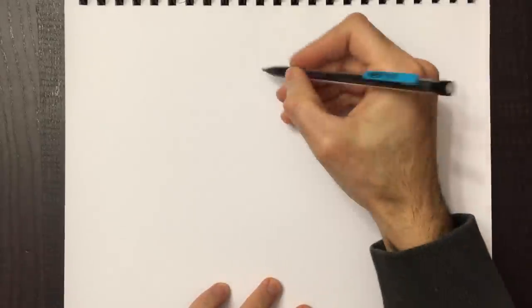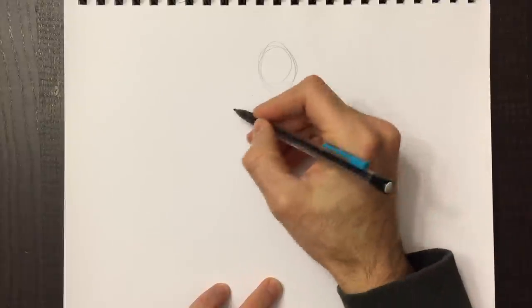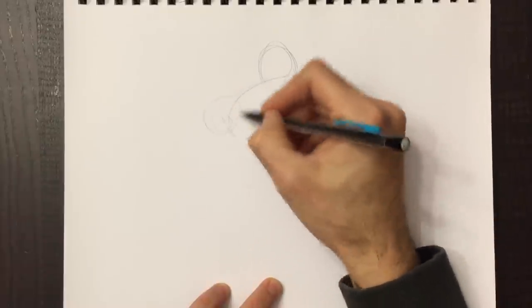Good day everyone and welcome to Drawing with Paolo. Today we're going to be drawing the Green Lantern, one of my absolute favorite characters in comicdom, or the comic book world.